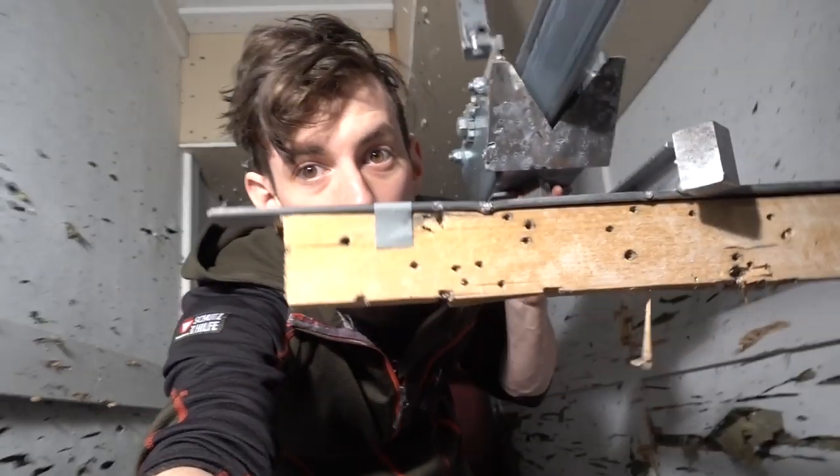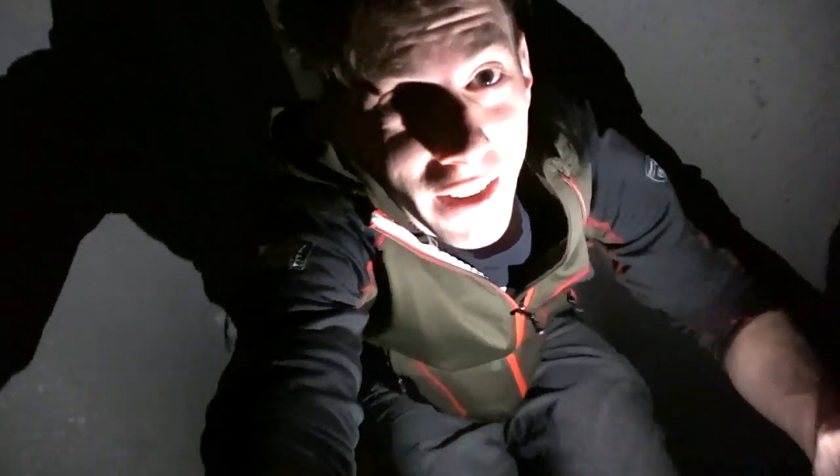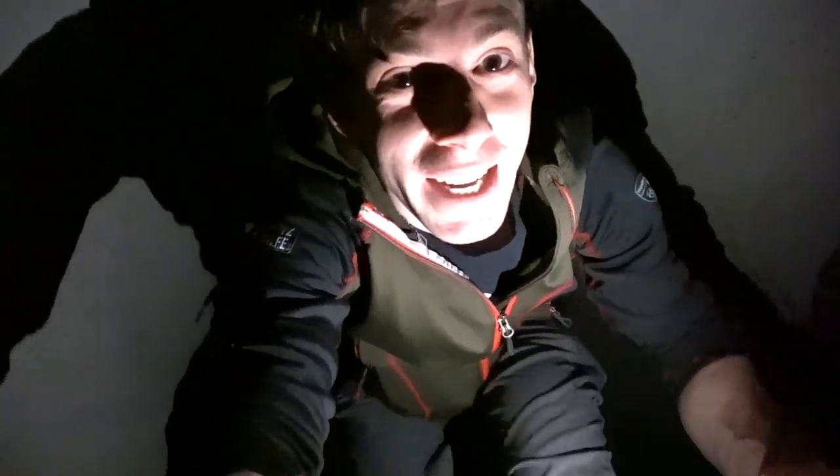I set up the target at 90 meters and headed back out. I mean, I hate this tunnel and I love it - on one side it allows precise testing, but on the other hand it's just impossible to walk in here. Finally back.